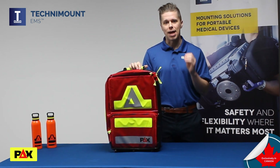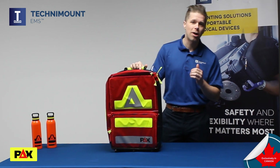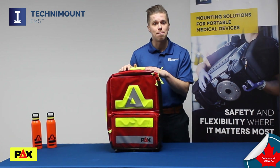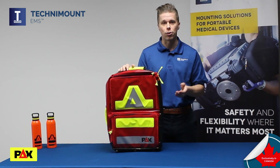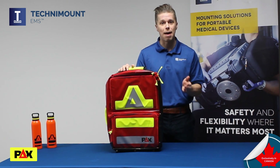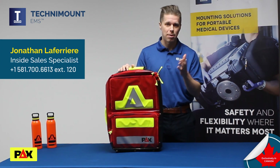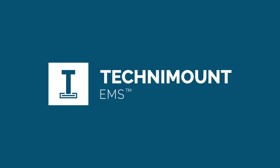We understand that choosing the right emergency bags for your organization is an important decision, and we want to make this as easy as possible for you to learn more about what makes these bags unique. That's why TechniMount EMS does offer a sample program which allows you to test these bags and see for yourself the quality and durability that they are known for. If you'd like to learn more about PAX bags or our sample program, please don't hesitate to contact me directly — I am always happy to discuss how we can make PAX bags work for your organization. Thank you.